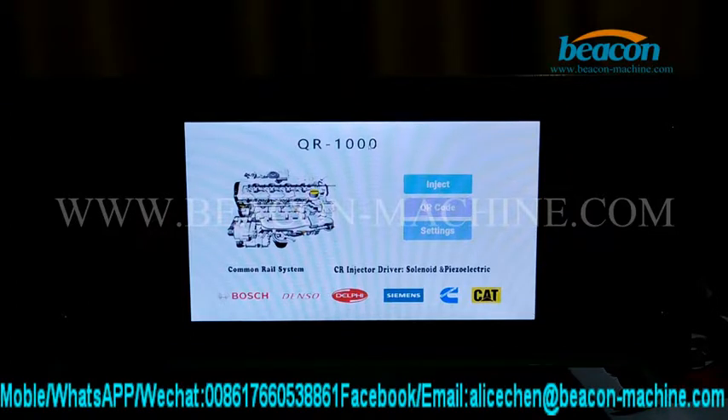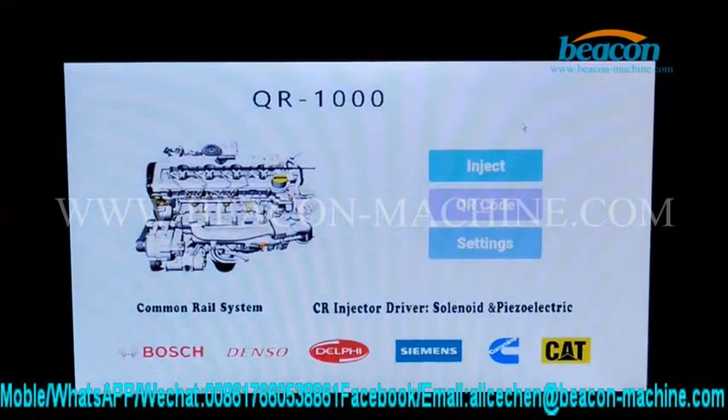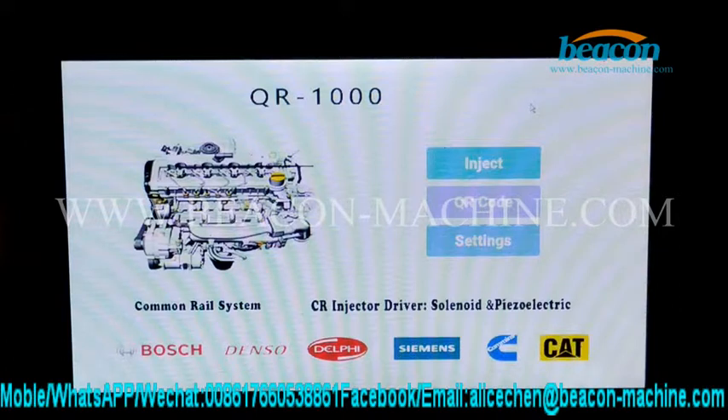This tester has two operating modes: mouse and touch screen. I'm going to operate with mouse first. We will test the injector.